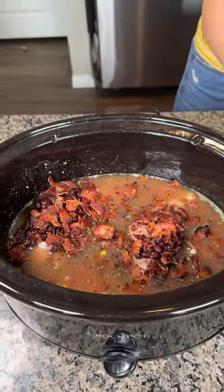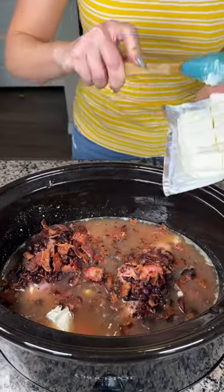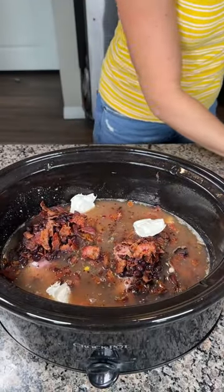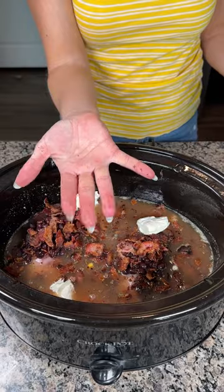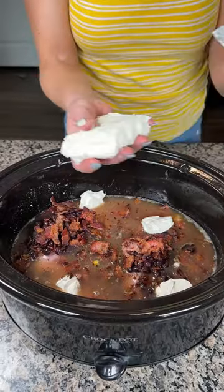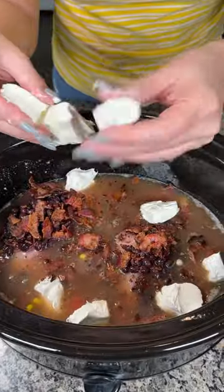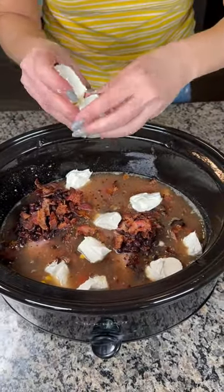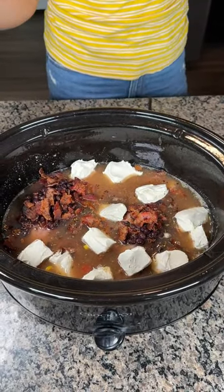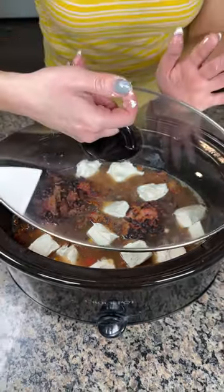Last step here: cream cheese. I love cream cheese, so we're just gonna plop these in all over. You know what — we're gonna use our best kitchen utensil right here: my hands. Yes, there is bacon on my hands, but that's okay — it's bacon, it's the same recipe, it's gonna cook, it's all good. We're just plopping the cream cheese around — ploppy plop. Now all we gotta do is set this on high and cook it for about three hours.